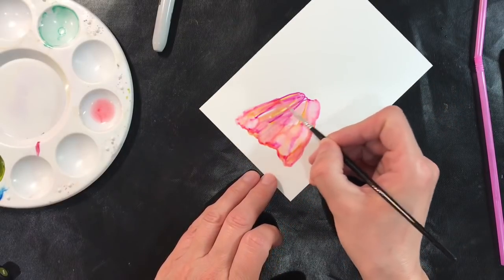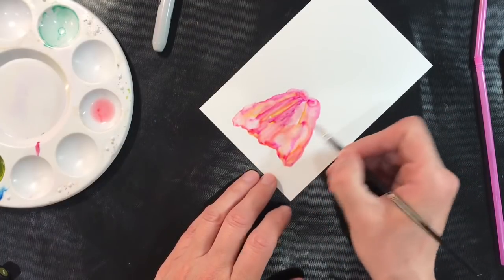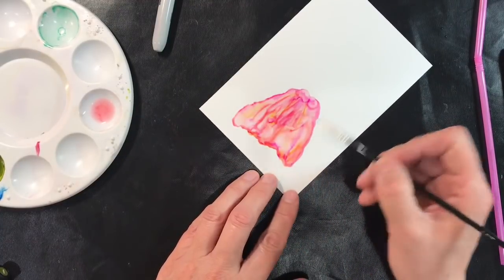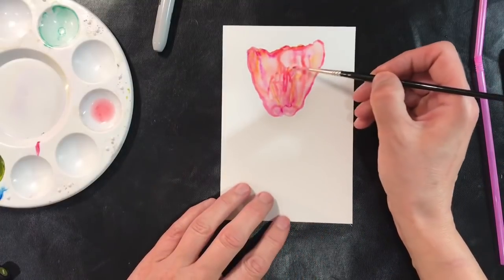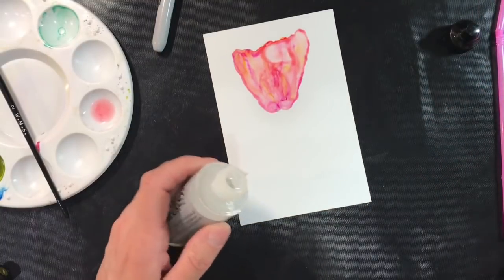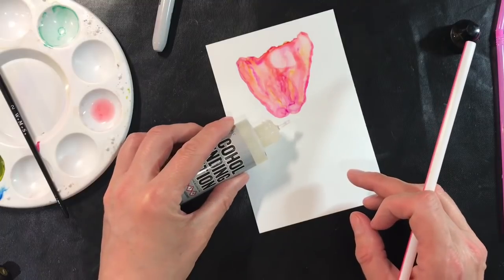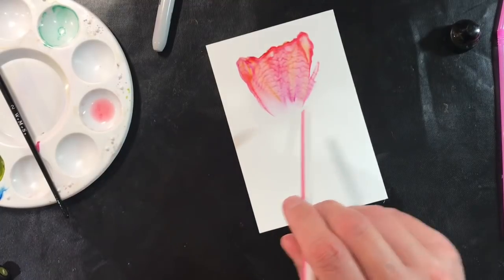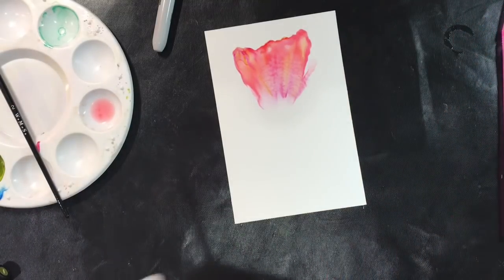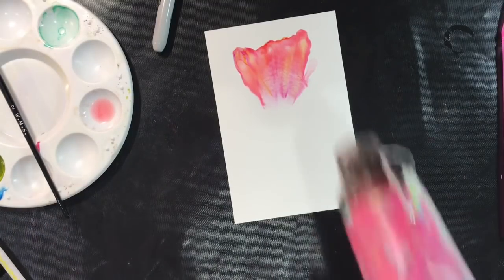My challenge for you: get some Yupo or photo paper and your Sharpie markers and give this a try — it'll be interesting to see what interesting shapes and flowers you can come up with. I just love that, isn't that pretty? I'm going to do the same thing with the straw, applying some blending solution just to the bottom and blowing. Just look how pretty that is — I just think that is gorgeous. We'll give that a zap with the heat tool to stop it spreading.